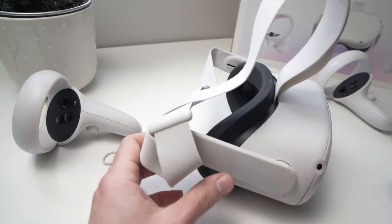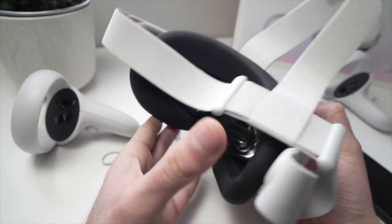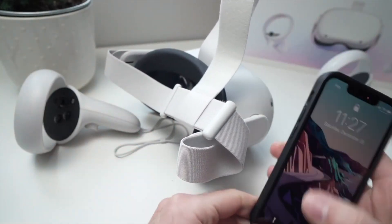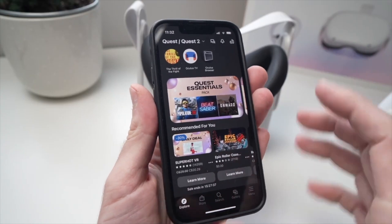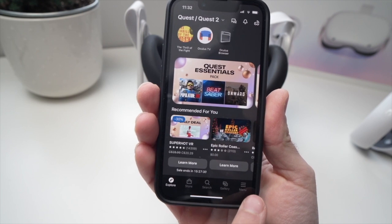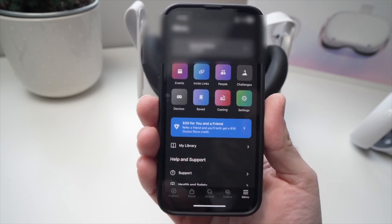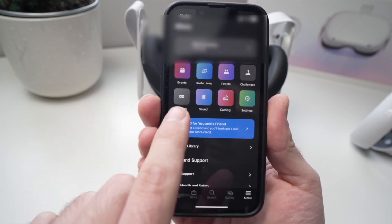The other method involves your phone. Power on the Oculus Quest and let it boot up. Take your smartphone that is connected to your Oculus Quest and open the Oculus app. Navigate to the menu at the bottom and tap on it. Once there, select Devices — the small icon here.